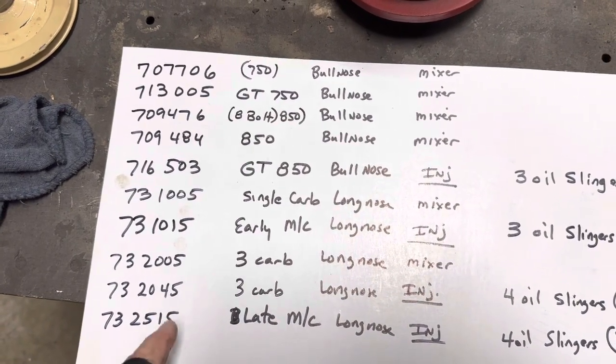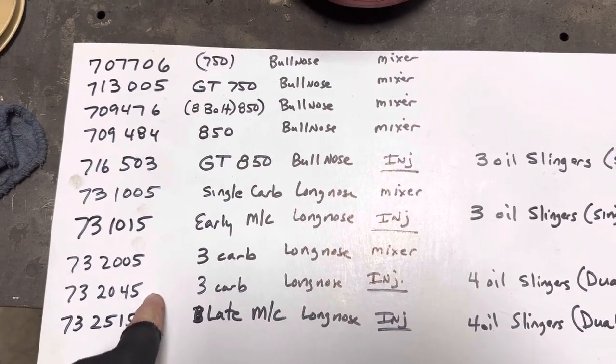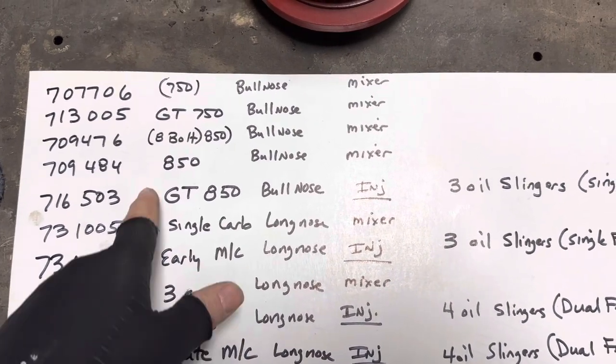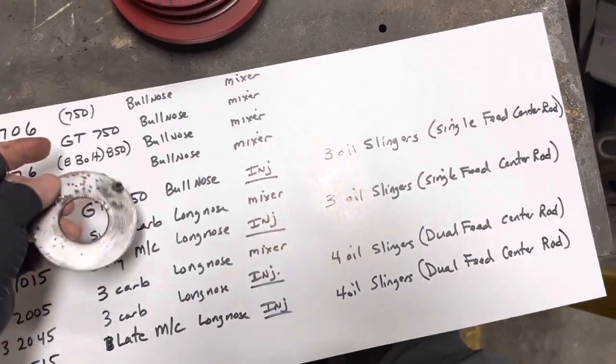But you cannot take a crank out of a 515 or an 045 and put it into your early Monte Carlo or your GT stuff. That's where you kind of have to know what you've got.